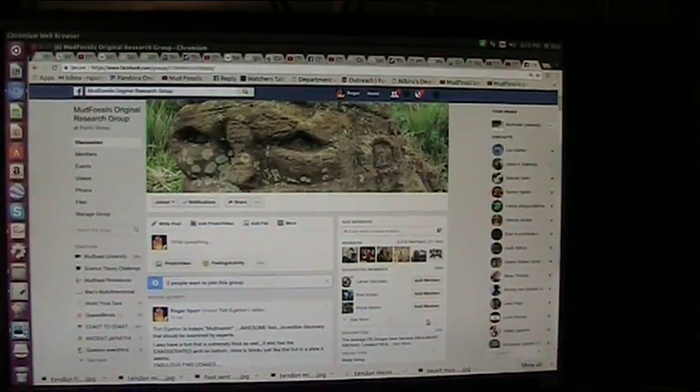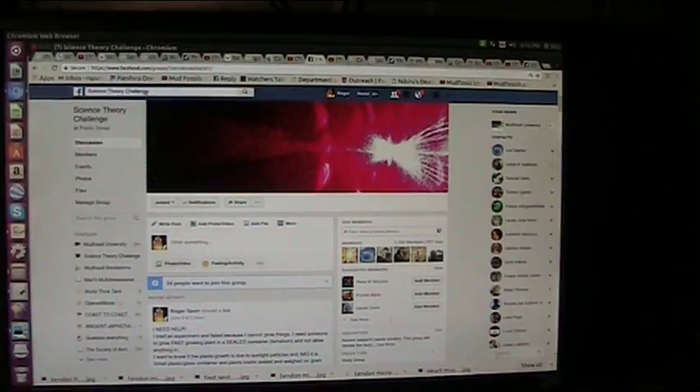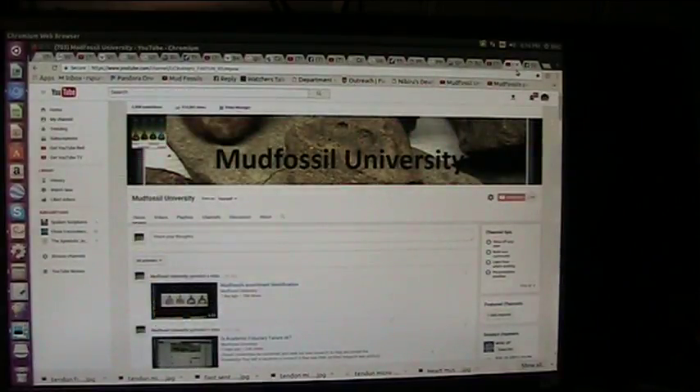Here's where you're going to find this information on Facebook - it's Mud Fossils Original Research Group. We also have Science Theory Challenge, and that's Accelerated Light - we're getting a lot of people coming up there now. And then we also have Mud Fossil University on YouTube, and there's a ton of stuff - all the different research. It includes physics, space, meteors, comets, planetary formation, history, mythology, and religion. There's not a single untouched subject.